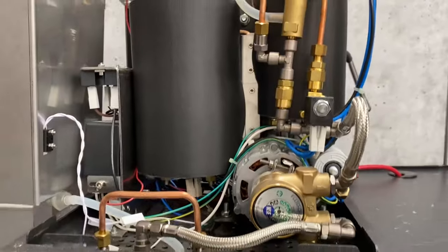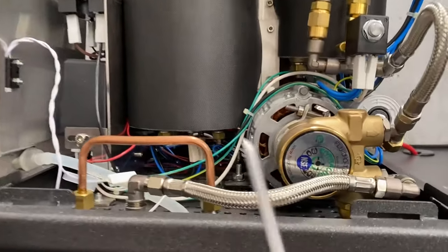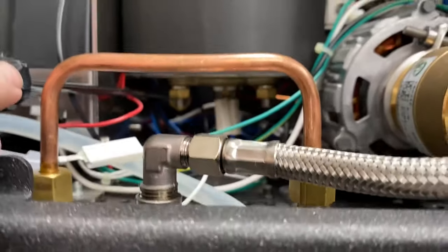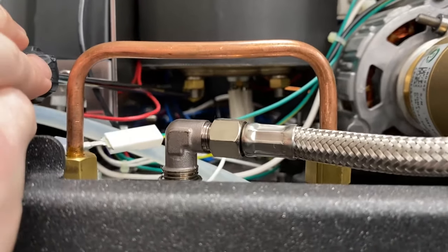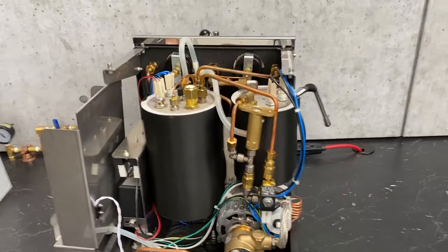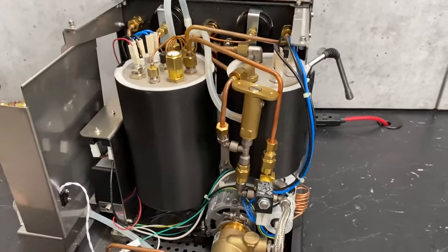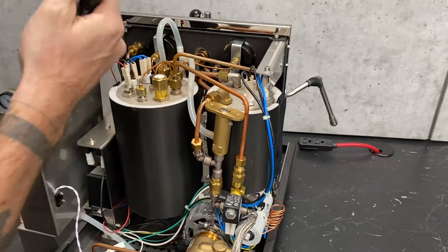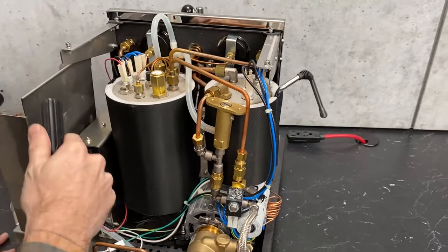Over here is the hot water tap that is coming off of the bottom of the boiler — kind of hard to see back in there. The hot water is always coming off the bottom. Make sure you descale, or treat your water so that you don't need to descale, and then you don't really have to worry about taking that off too often.